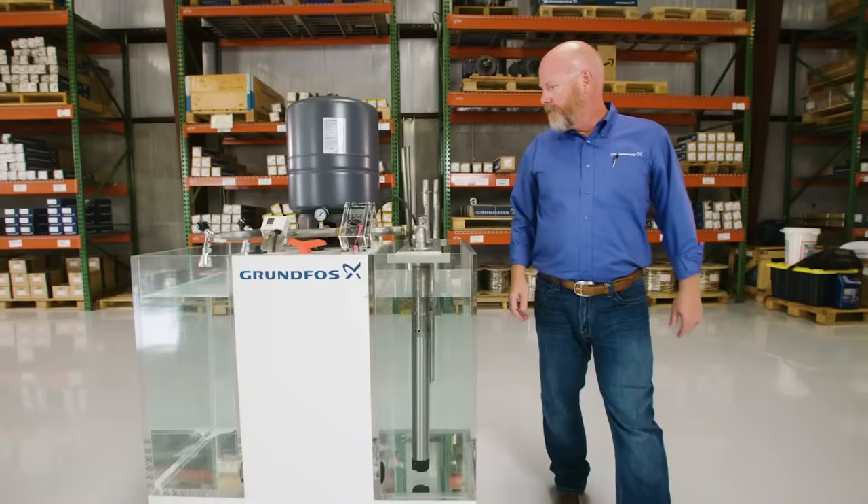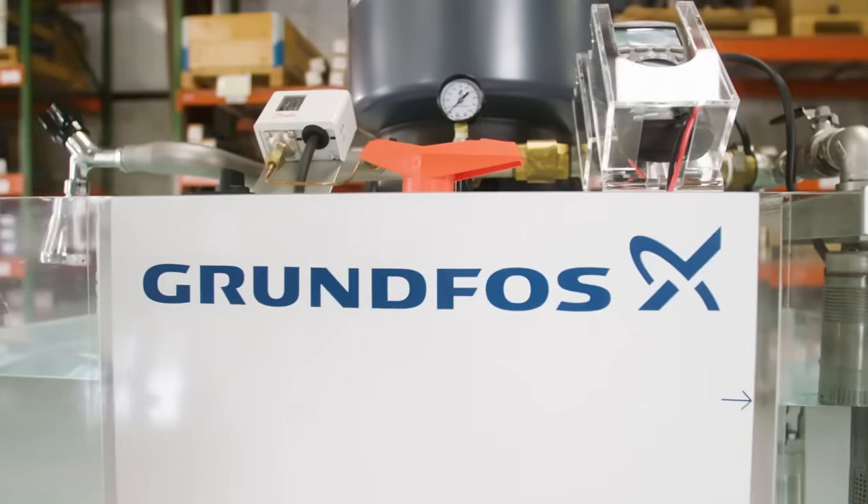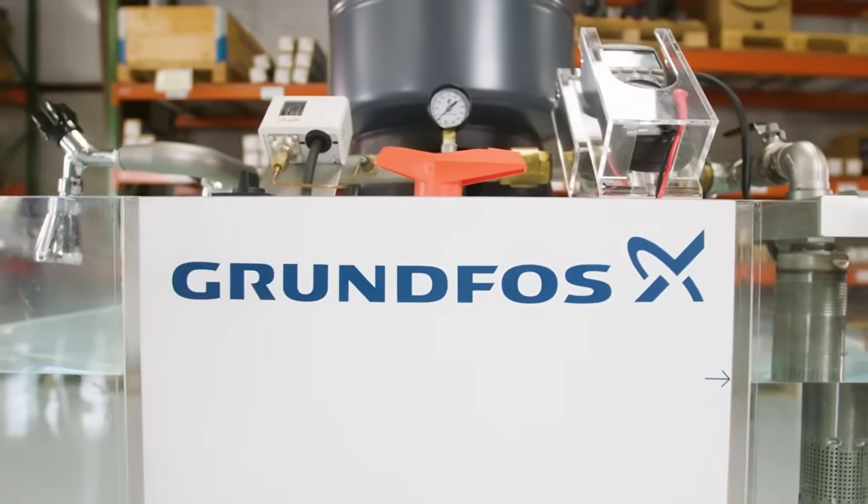For more information on the Grundfoss 3-inch SQ submersible pump, contact your local Grundfoss District Sales Manager or visit us online at Grundfoss.us.